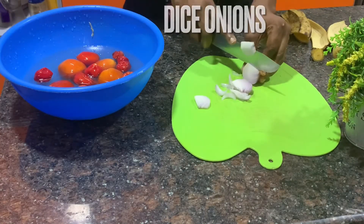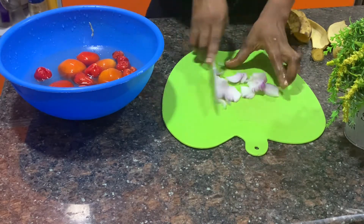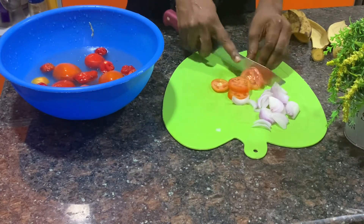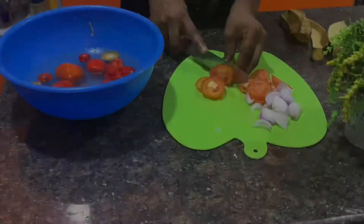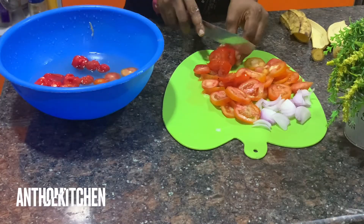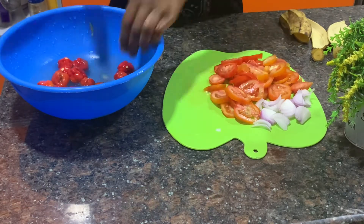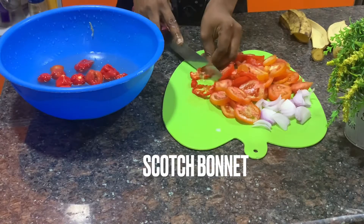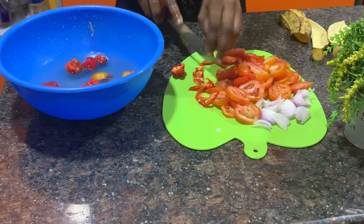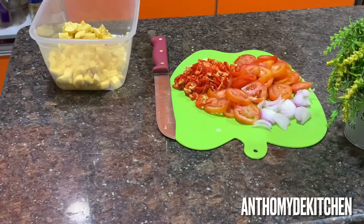Dice your scotch bonnet and your tomatoes. Make sure everything you're using is fresh — fresh tomatoes, fresh scotch bonnet, fresh garlic. I'll be using garlic for this. The quantity of scotch bonnet depends on how much pepper you want. We take pepper a lot, so don't be surprised by the number of scotch bonnets I'll be using.